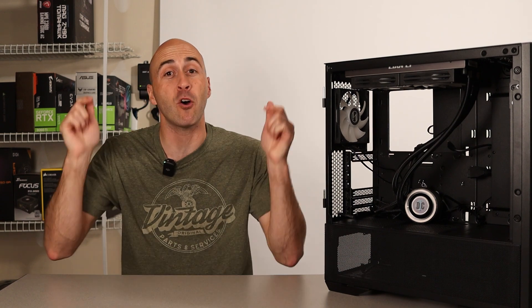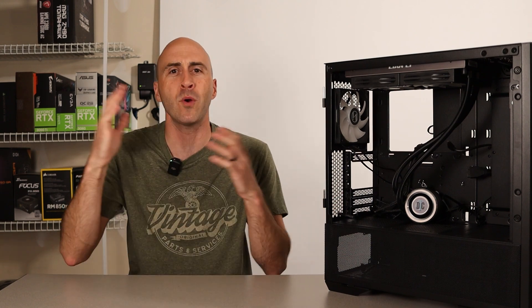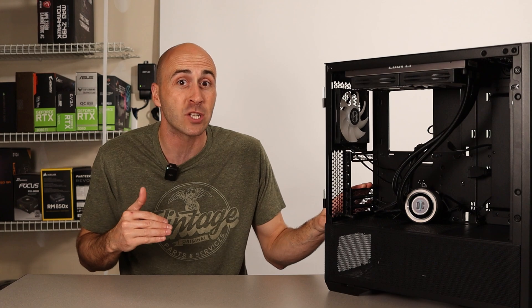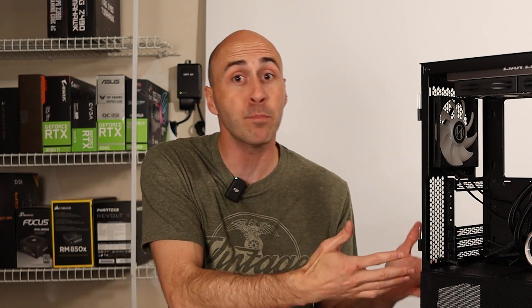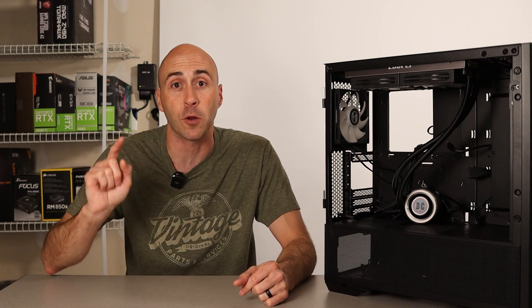What type of computer nerd would I be without upgrades? Upgrades are like the backbone of custom computer building. The whole point of building your own PC is so that you can design it based on your needs and allow room for expansion later. Think of it like being a car enthusiast — you start out with something simple within your budget, change the wheels, change the suspension, upgrade the engine, and expand upon it to get more performance later on.